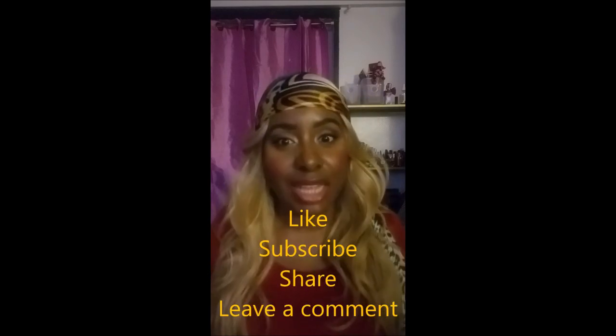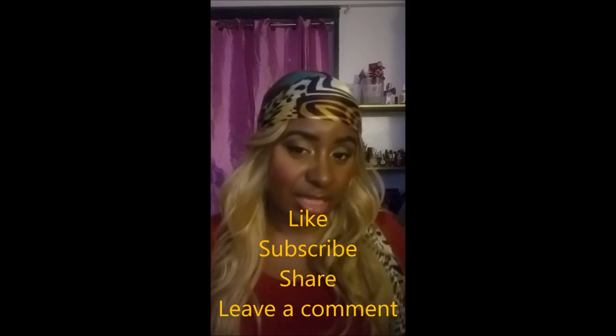The wig is okay, especially with a scarf or something covering the top, because the top looks crazy to me. I'll have to work with it. Anyway, those are the three wigs I bought. If you guys could do me a favor and like this video, subscribe, share, and comment — let me know which wig you like or if you'd buy one. Thank you, and make sure you give yourself some self-love because self-love is the best love!